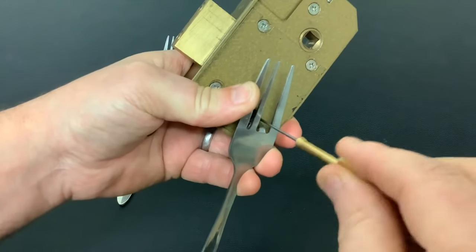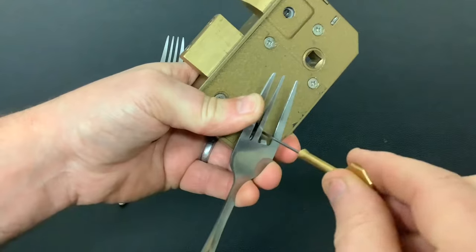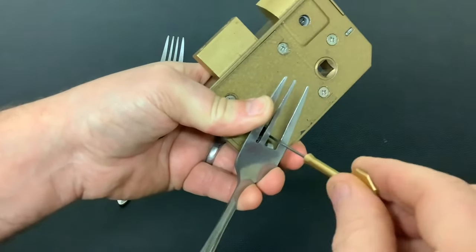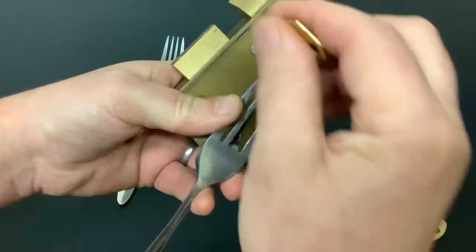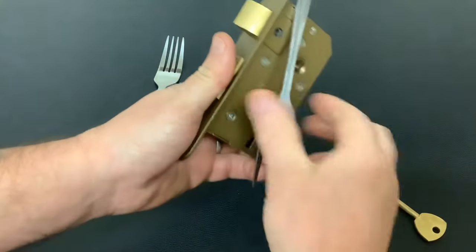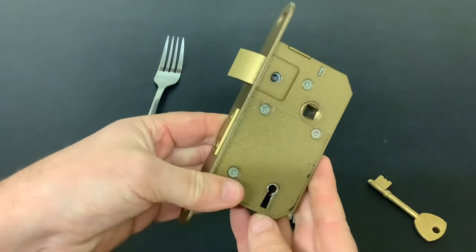Like I say, it's just a bit of fun — it's Christmas after all. I don't want any professional locksmiths saying you couldn't do that on a live job and all that. I'm hoping you're all having a great Christmas — there you go, we get it open! This is just a bit of fun and I just wanted to do something and say Merry Christmas.